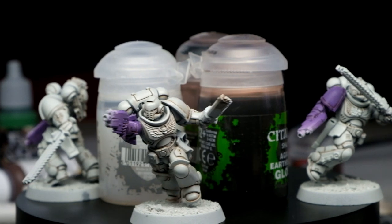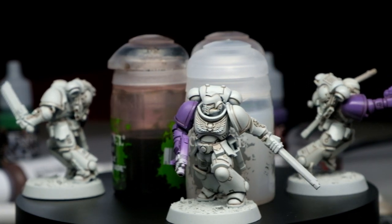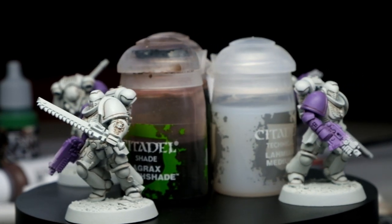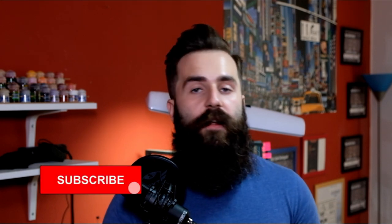I also want to mention that I focused here on shading the armor, not necessarily the golden pieces, lenses, or weapons. If I were doing this again to paint a full army, I would probably basecoat the whole miniature first — here I just basecoated the armor. I hope you learned something new today. If you did, go ahead and subscribe to this channel and give this video a like so the Emperor will bless me and push this video in front of others!